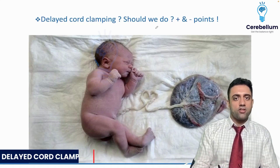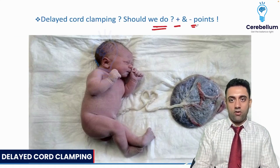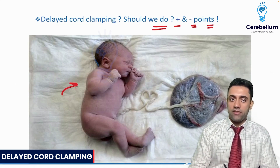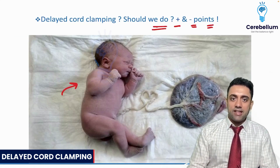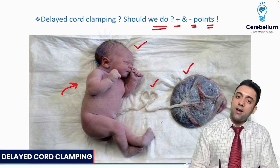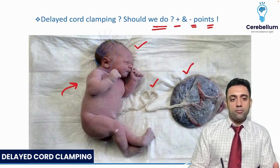Delayed cord clamping — should we do it, yes or no? Delayed cord clamping: whenever a newborn baby is born, this is the happy baby, a term healthy baby. This heart shape is the placenta, this is the umbilical cord, and this is the placenta.